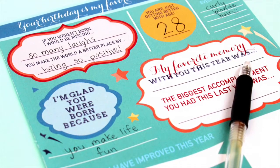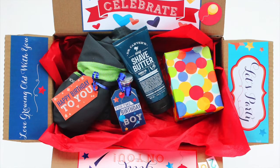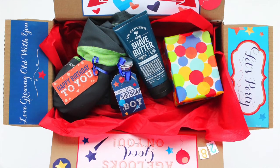Give your one and only some extra love with our printable cards and done-for-you birthday love note. Create a birthday box with their favorite goodies, which is also great for a long distance relationship.